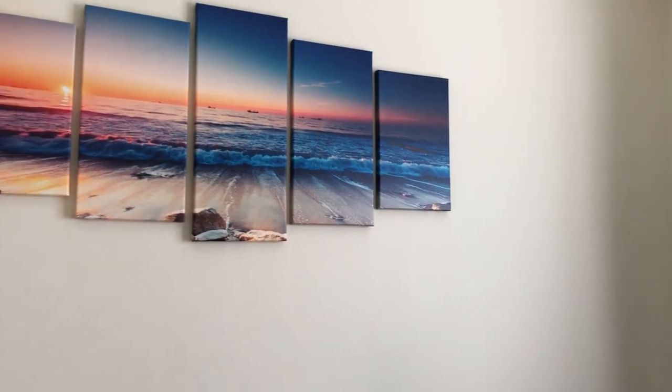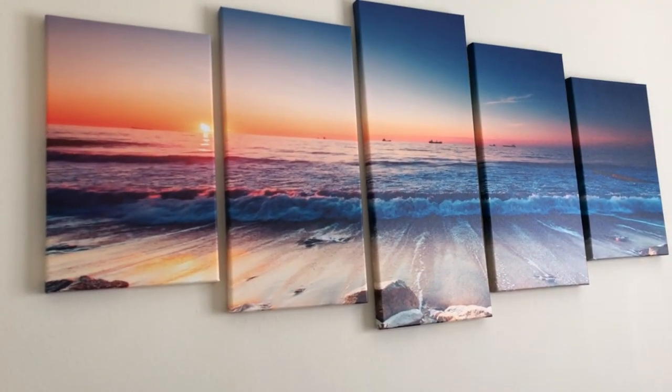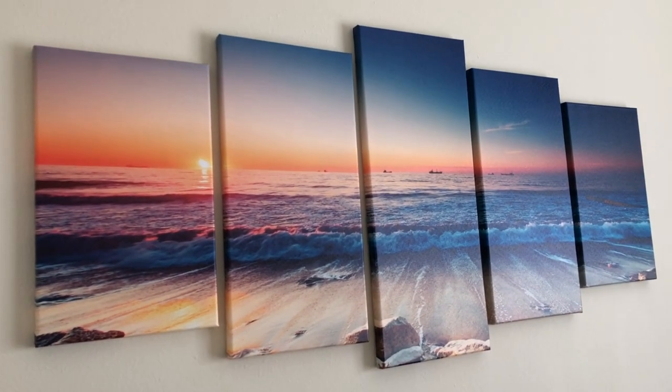After you're all done you should have something that looks like this. I hope you enjoyed this video. Be sure to like, comment, subscribe, and share the video. And as always, thank you all for watching.